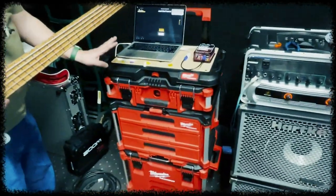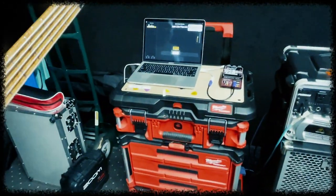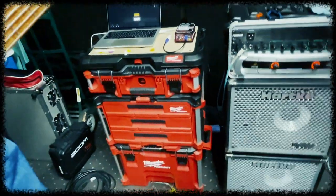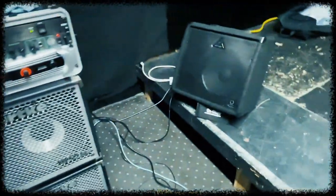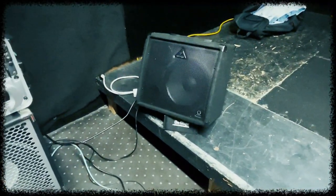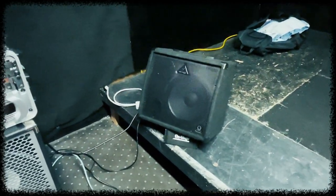The last components are the MacBook Pro running Main Stage for our songs, and the Behringer little keyboard amp — it's loud as heck, and it's what we use when we rehearse. Anyway, that's the quick rundown of the bass rig for Alien Armor.